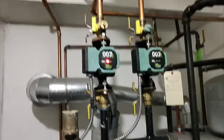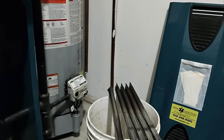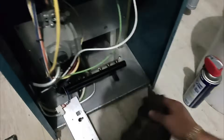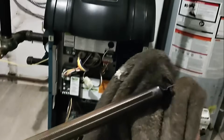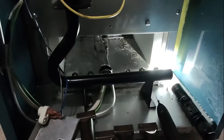Let's dust off the equipment — there it goes, bingo! Very nice, a little dirty in there.